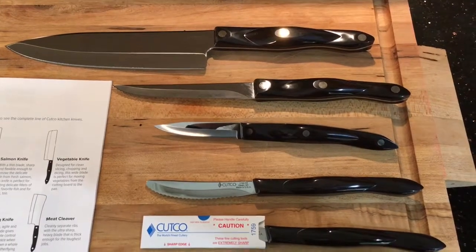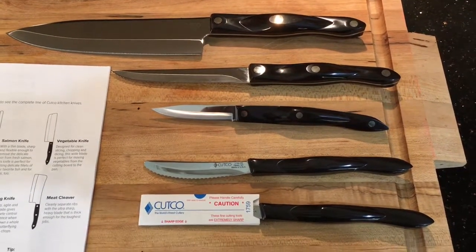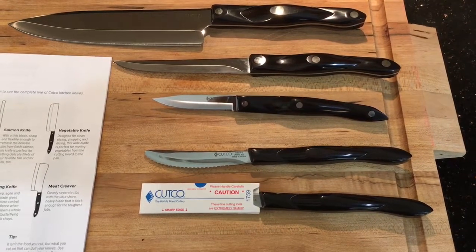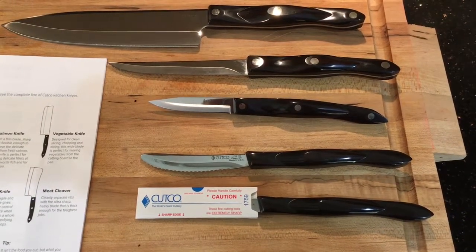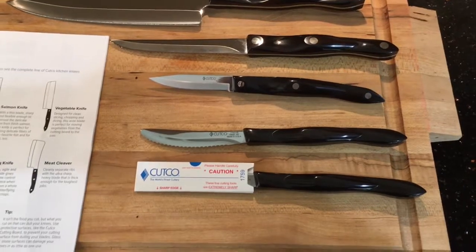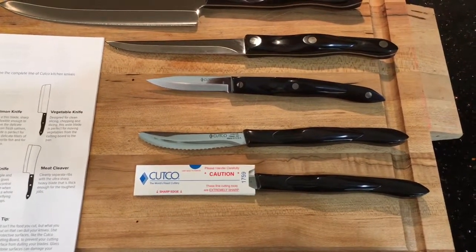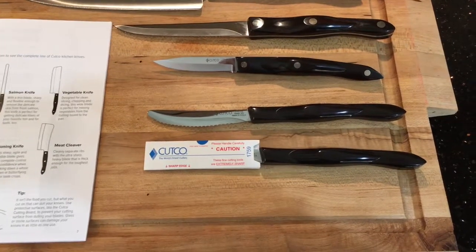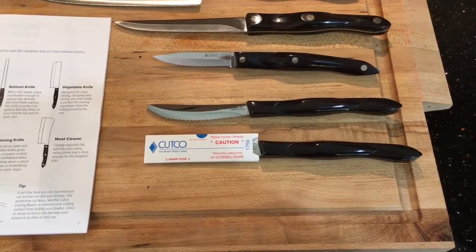The trimmer is great for fruits and vegetables with cores such as apples, pumpkins, or squashes, as well as trimming the fat off of meats. The paring knife is great for smaller jobs like fruits and vegetables. The two table knives are great for a steak dinner or spreading butter.